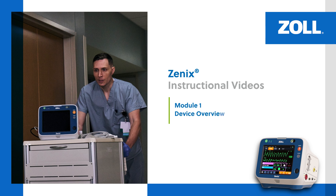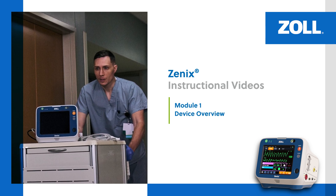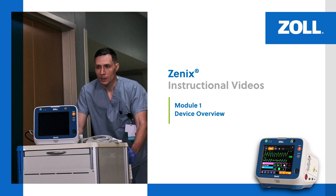In this video, we provide a basic overview of the Xenix monitor defibrillator, its connection ports, and the features on the display screen.